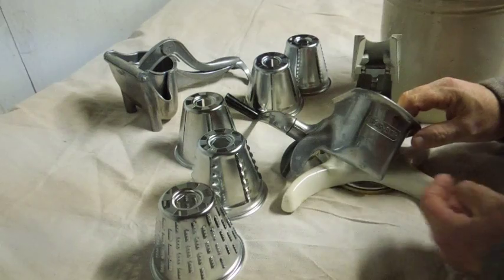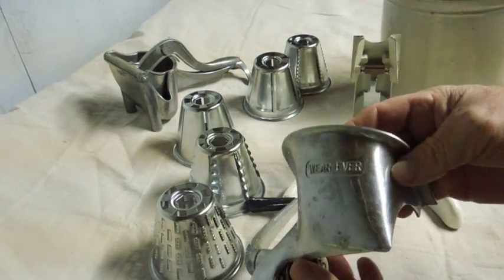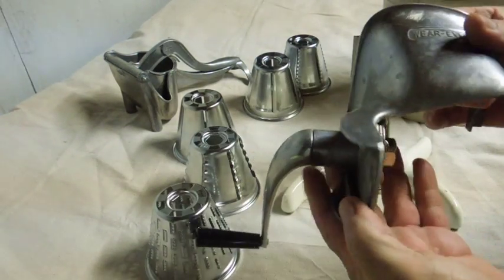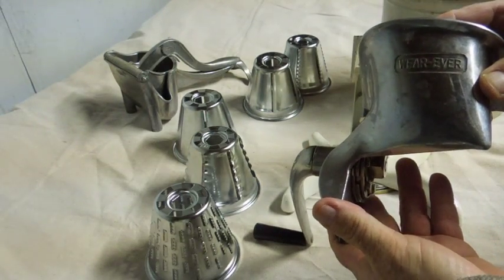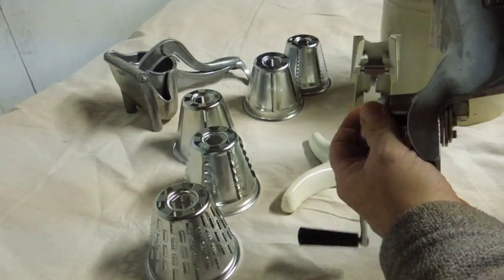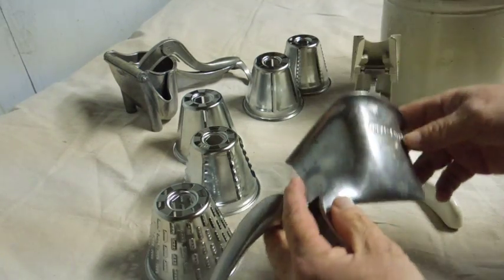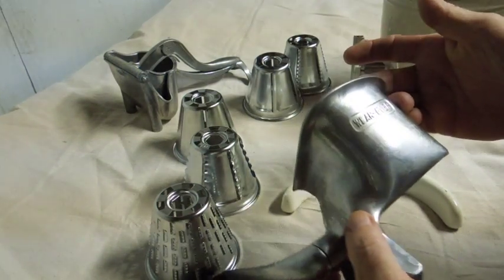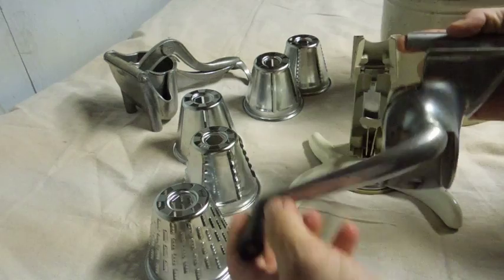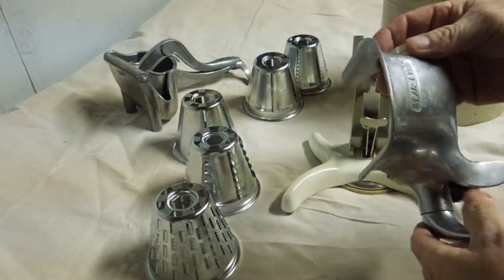This is a Goodwill store find. It's made by Wear Ever — they make a whole bunch of frying pans and kitchen stuff, but they used to make all kinds of extra things. This is a hand-cranked vegetable and food processor.